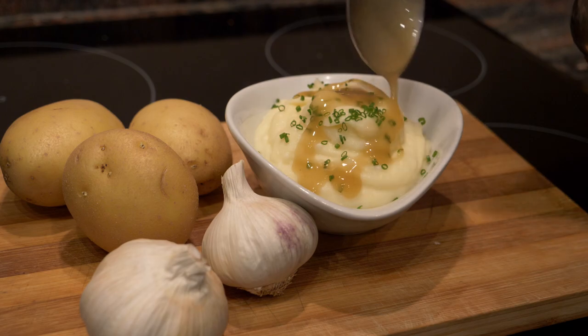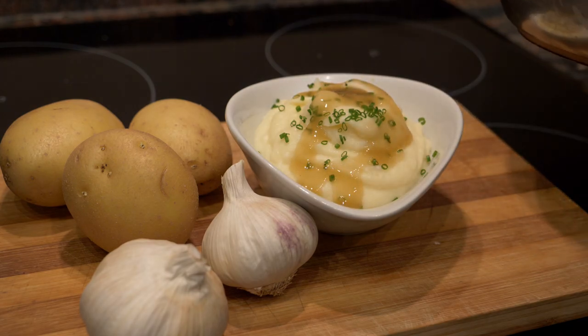That's it! I hope you enjoyed this delicious and easy recipe for garlic mashed potatoes. A little melted cheese or gravy goes very well with this. Thank you for watching — be sure to subscribe and like if you haven't done so already, and I'll see you again very soon. Take care.